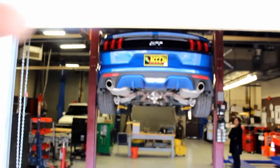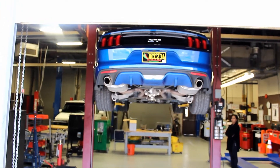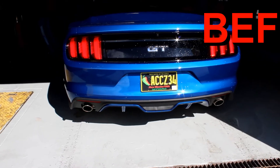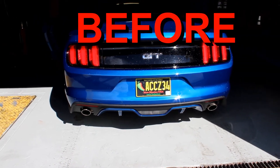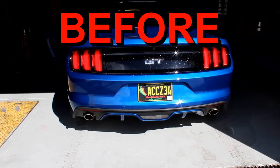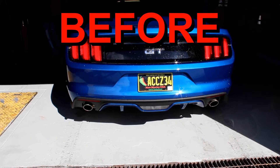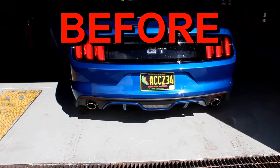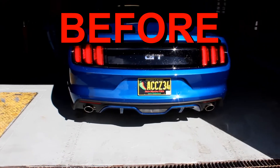It should still look all lined up. This is what it sounds like idling — super quiet. I'll give it a little bit of gas. It's like nothing — I can have a conversation over this exhaust.